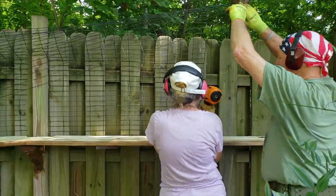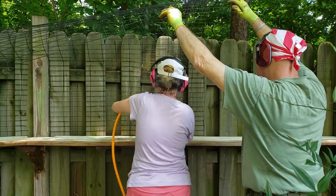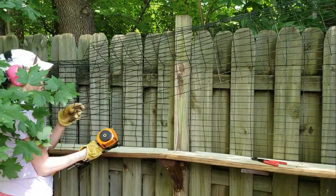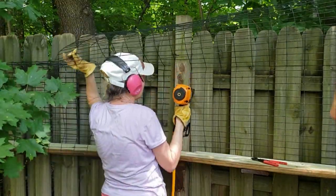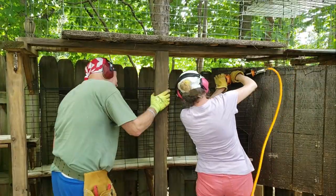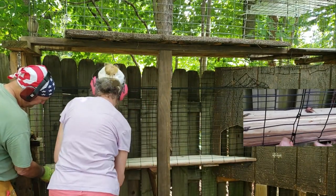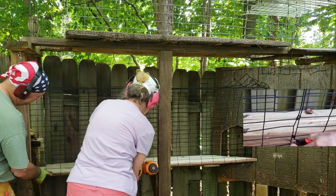Next, we attached the wire to the fencing using a pneumatic stapler. It really helped to have a second pair of hands. Attach fencing to fencing with heavy-duty zip ties.